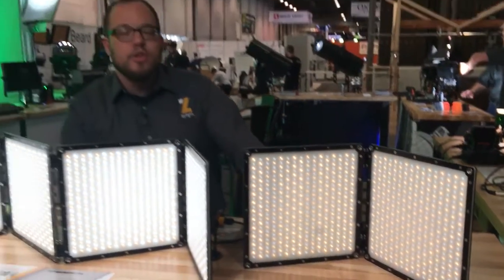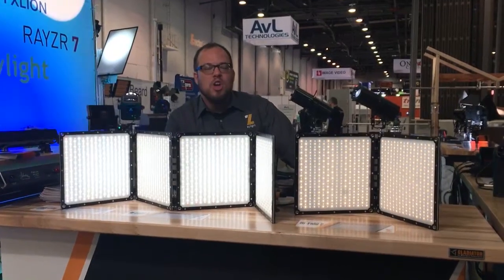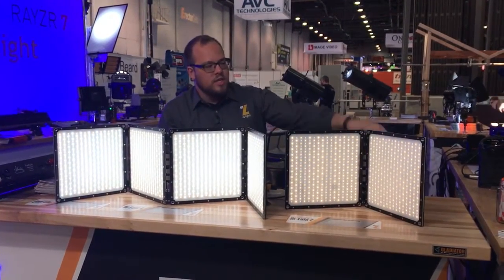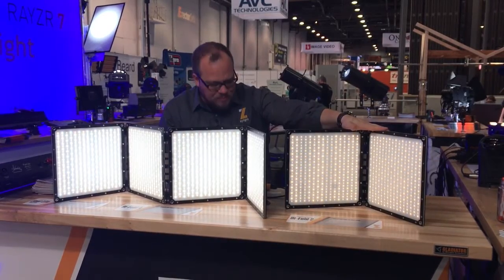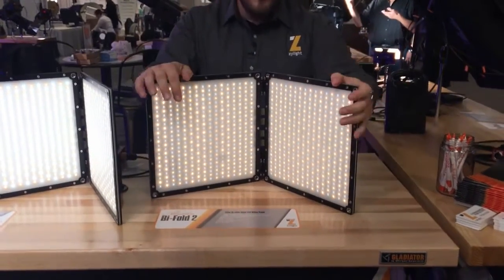Hey, we're here at NAB 2017 introducing the new Bifold II and Bifold IV fixtures from Aladdin. Building off of the Biflex series of flexible LED panels, these take the same high CRI soft diffuse sources, putting them into a rigid frame that's perfect for outdoor use.